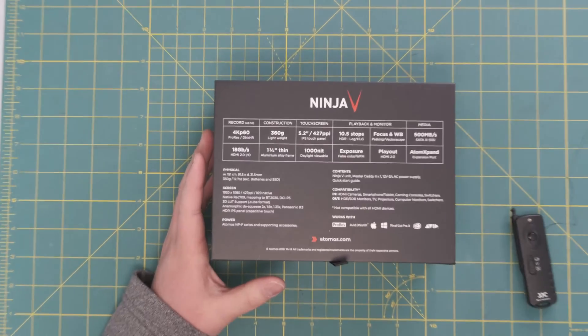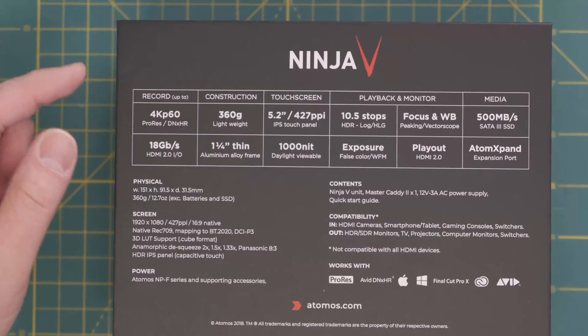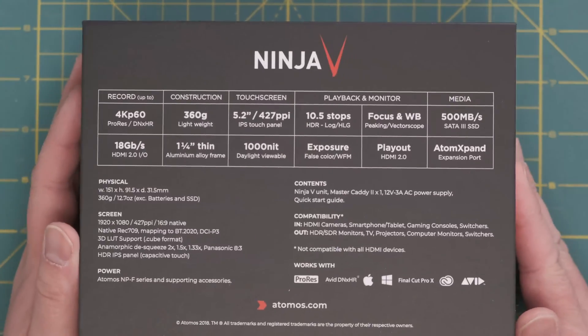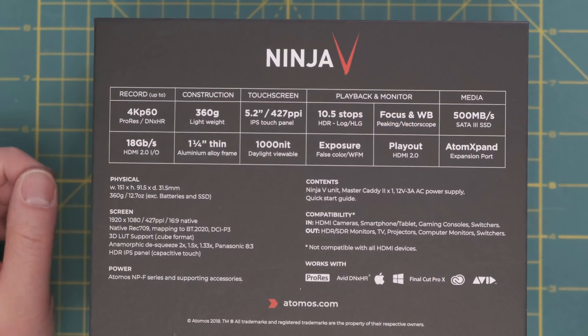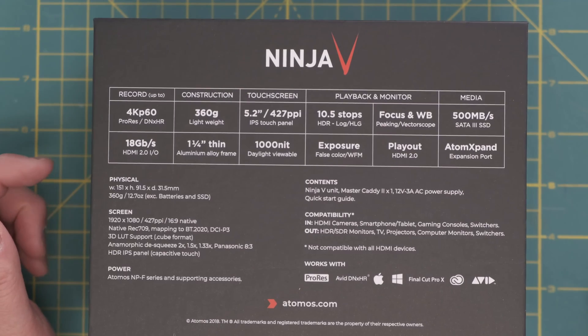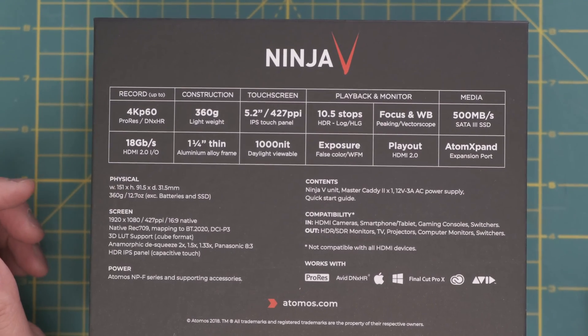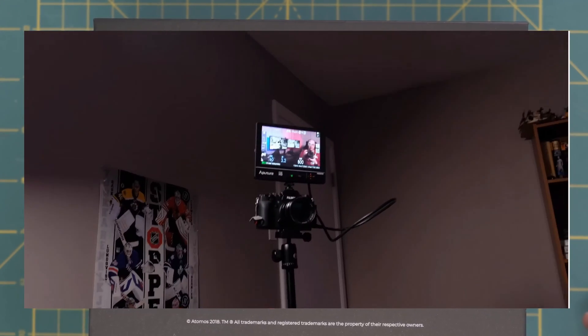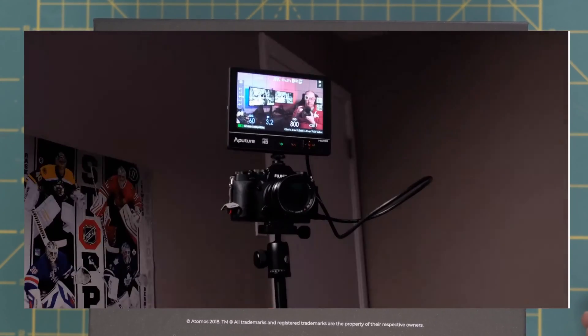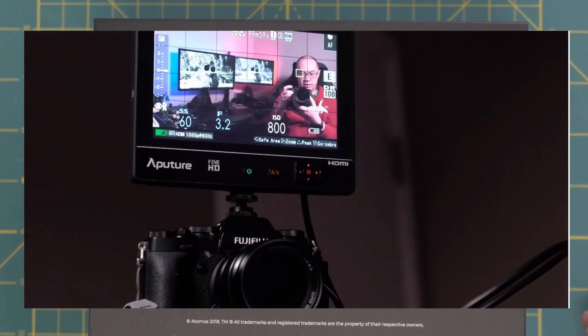I'm going to zoom in to talk about some of the specs. So let's go through some of the specs of the Atomos Ninja V. It records up to 4K 60p. Construction is 360 grams, 1.25 inches thin, which is fantastic — right now I'm using an Aperture 7 inch LCD monitor as my video out and I find it quite big and heavy.